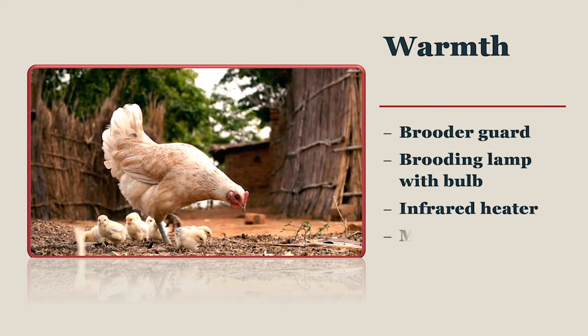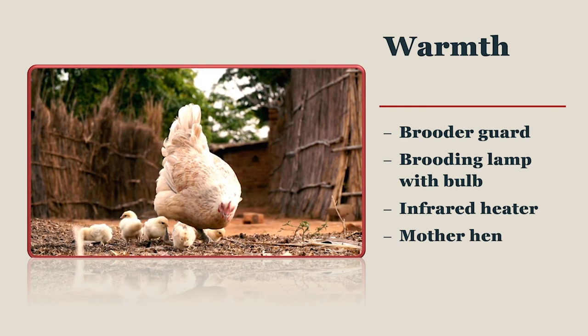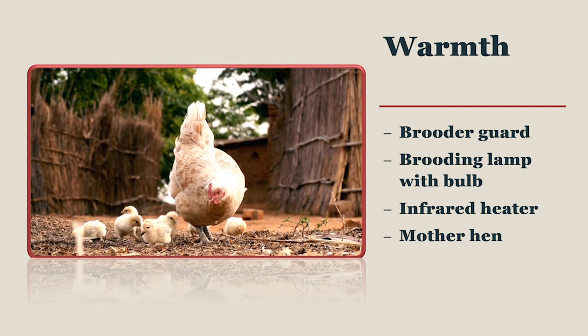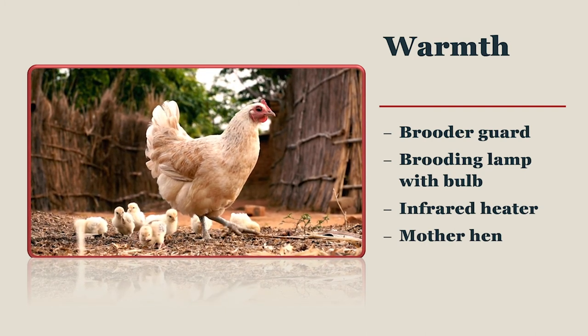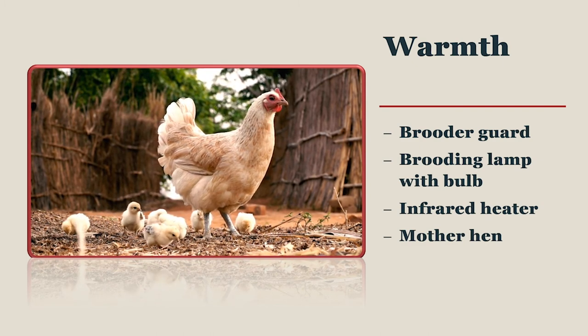Of course, if you are starting with a hen and she is hatching eggs, then she herself is the source of heat that the chicks need. The drawback with this method is that you may not be able to vaccinate in a timely manner for Marek's disease, which should be done on day one. Also, keeping the hen out of the chicks' starter diet will be nearly impossible.